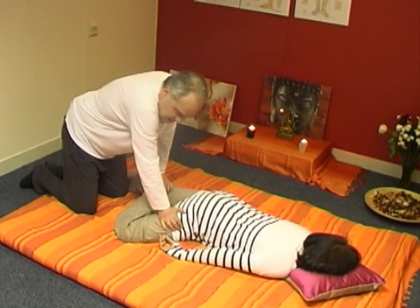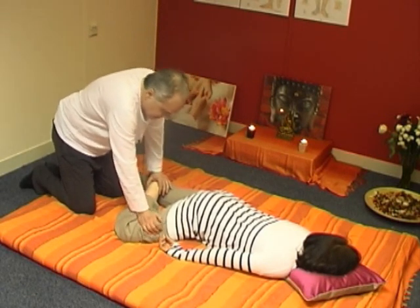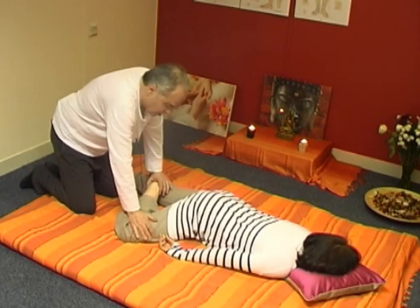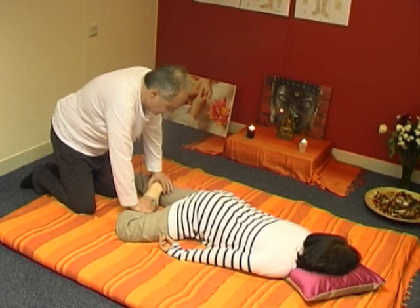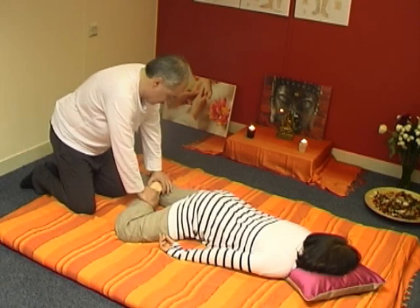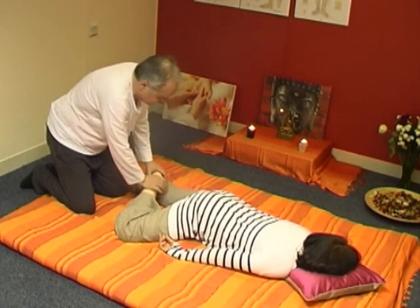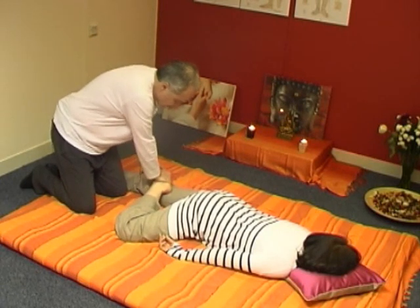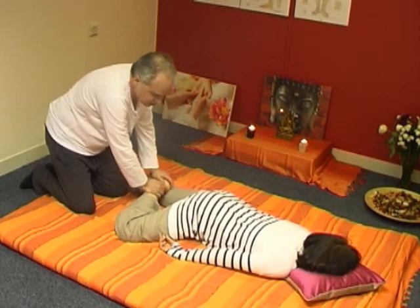In my playlist on meridian massage and acupressure points, you'll find numerous meridians to massage and acupressure points with their actions — I'll be adding many more in the future. I go down along the bladder meridian, all the way to the toe.